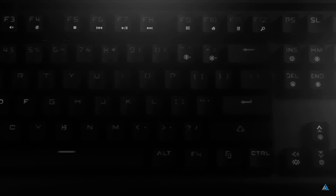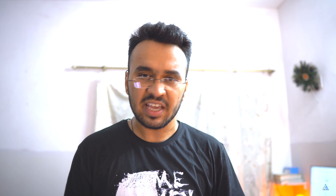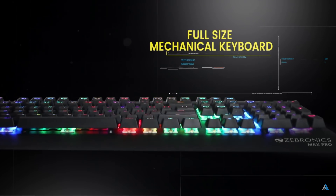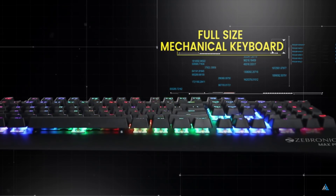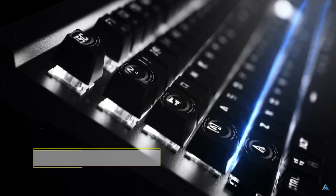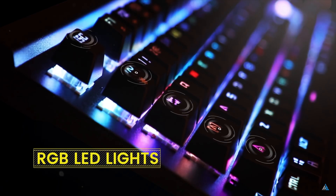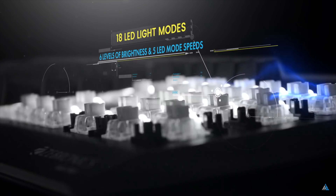It has got a braided cable, retractable stand, 12 integrated multimedia keys, and 5 LED speed modes for that rainbow color effect which looks really great when you are playing in the dark. The keycaps are suspended double injection molded ones and the overall touch and feel feels quite good if you compare it to something like a budget keyboard like the TVAC keyboard. It's definitely a better experience.